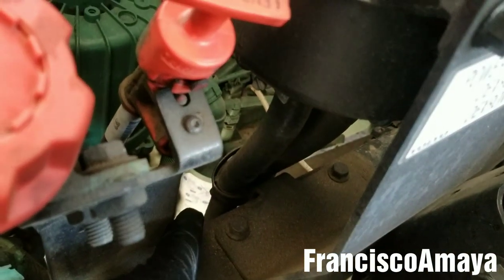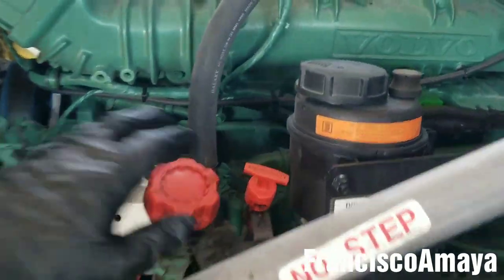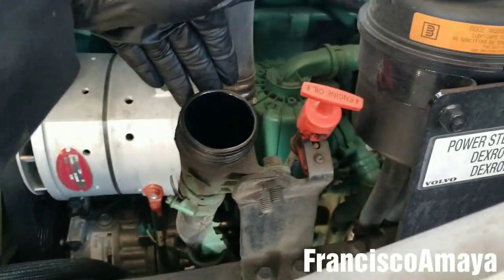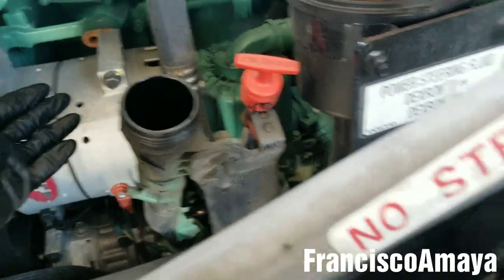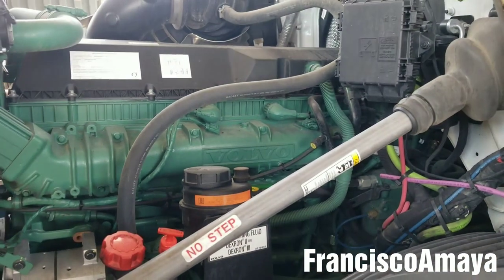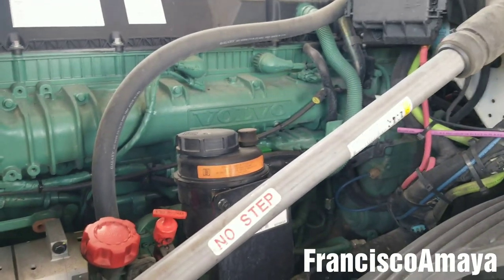The last filter to replace is the fuel filter, located right there — that white part. We need to turn the steering wheel to access that area. What we're going to do is add the oil to the engine first. It's pretty easy to add oil because of the position of the oil filler. We're going to add the oil and then start the engine to turn the steering wheel. You're going to add around eight to nine gallons depending on the engine — this is the D13. If you have the D16, which is the larger engine, you'll need more oil, but the process is similar.